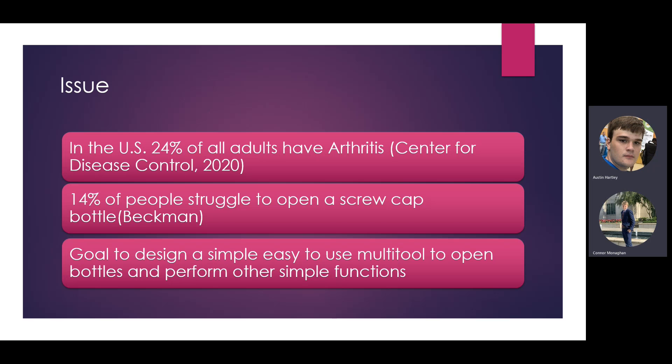The issue we're trying to fix is a common problem for people who have arthritis, elderly people, or those with weak grip strength. It can be a struggle to open a screw cap bottle like a soda bottle, and it can also be hard to use a multi-tool like a Swiss army knife because it can be hard to pull out all the different sections.